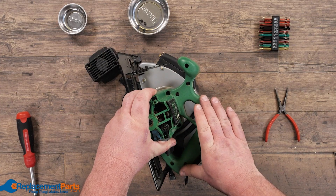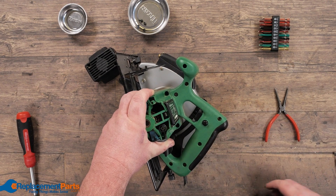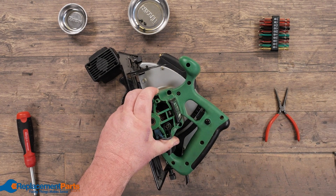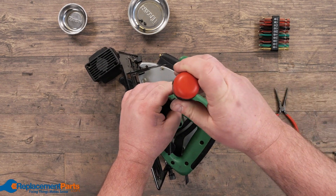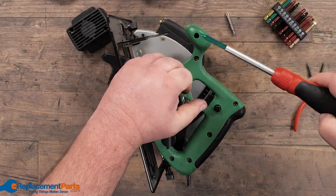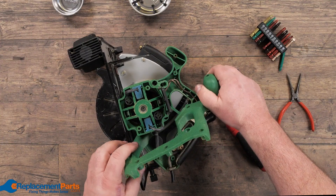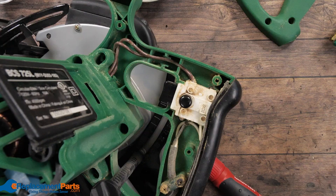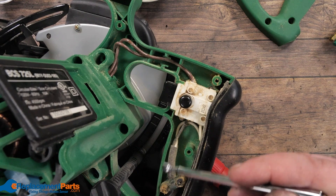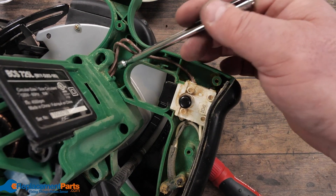Our next portion to disassemble is for our switch and our main power coming in. To do that, we'll continue doing the same process — remove the screws, backing each one off just partially. Then grab our handle very slowly and pull up onto it so we can look inside, which will give us access to the main power cord coming in, our switch, as well as leads going in to the motor.